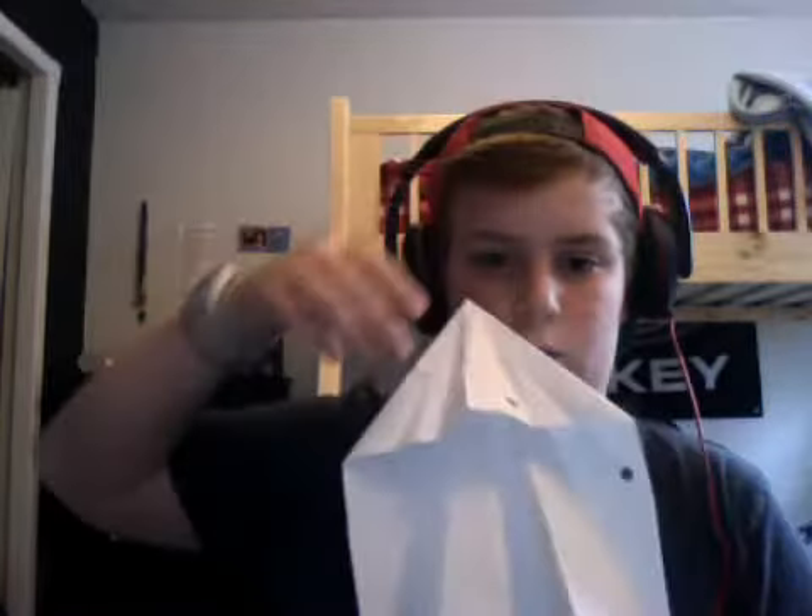So it will look like this, and then you take the two new corners — so that one and that one — and then you fold those in like that. So now it will look like this.